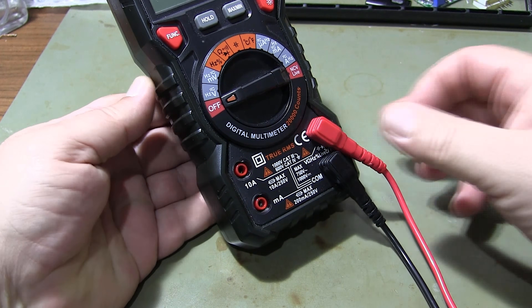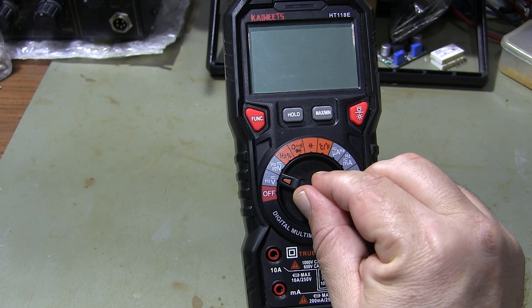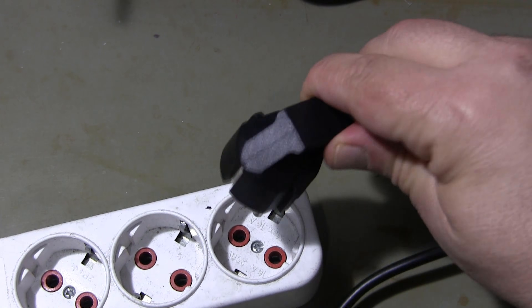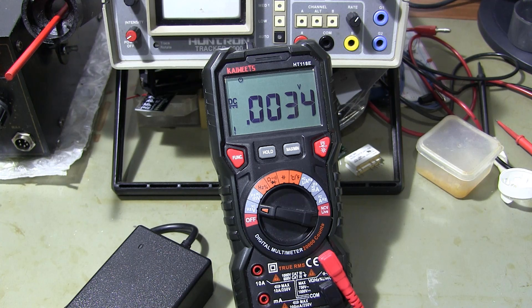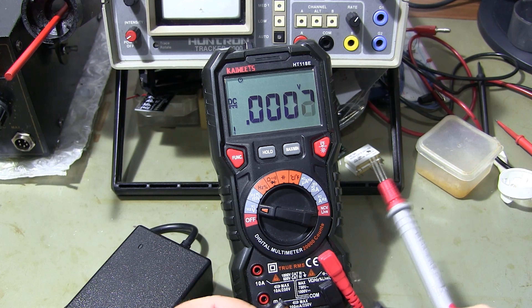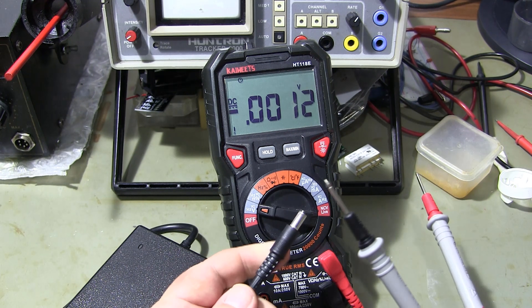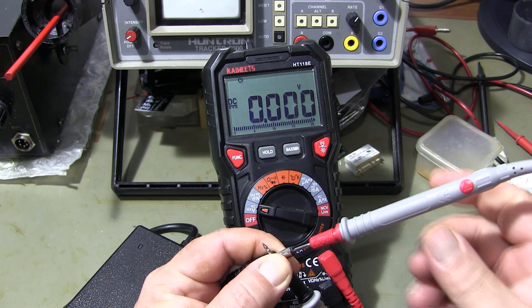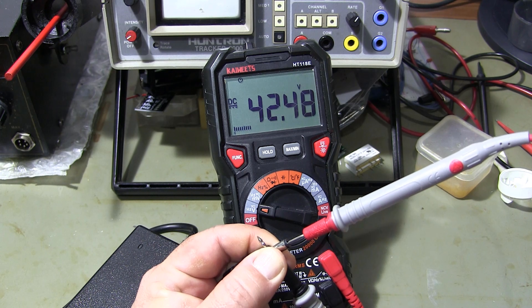I am setting the multimeter to measure the output voltage. I measure the output voltage by connecting the multimeter to the output socket of the charger. The output voltage is normal.